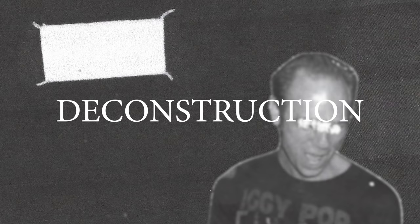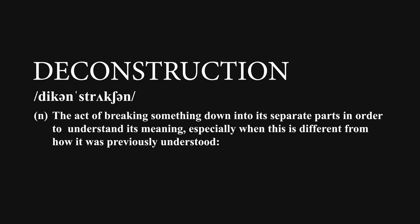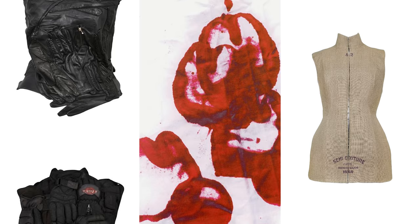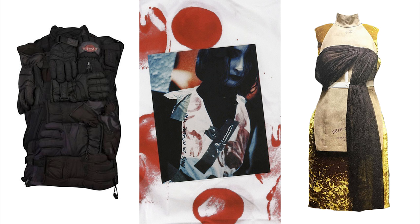Maison Margiela is often regarded as the frontrunner of deconstruction in fashion — the act of breaking something down into its separate parts in order to understand its meaning. Many of the same examples are used over and over to represent the Maison's deconstructive identity: tops made out of gloves, purposefully unfinished clothing, and a red-stained catwalk that was eventually turned into garments. I've even talked about that one here before on this channel. It's no wonder these are some of the most sought-after and expensive items out there.